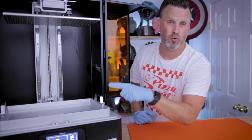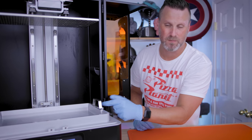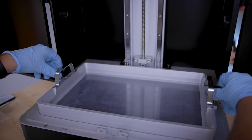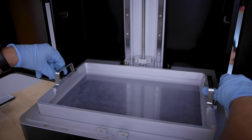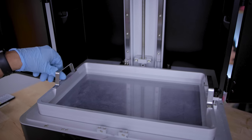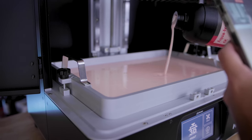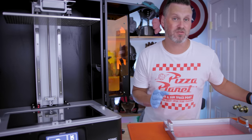The printer is also sporting a huge build volume of 330 by 185 by 400 millimeters, giving you a ton of space to print some really large prints. You also have a really nice large vat to hold all of your resin that comes with handles and is bolted in place with one bolt on each side. This is one of my gripes with the machine because those bolts feel a little too long — it takes a good bit more effort to get them in and out. This large vat holds about one and a half full liter bottles of resin, though you could probably push it to two.